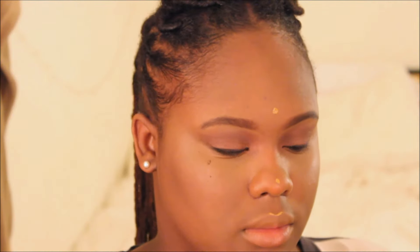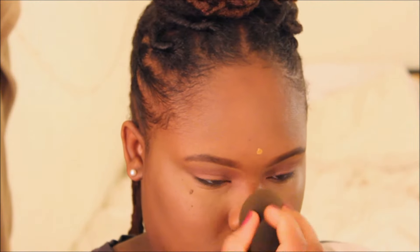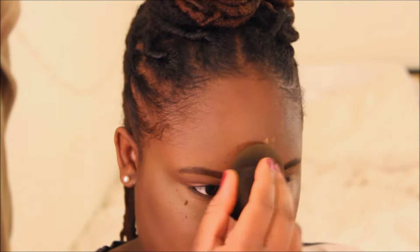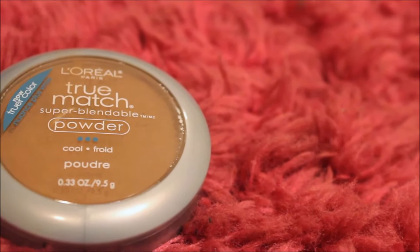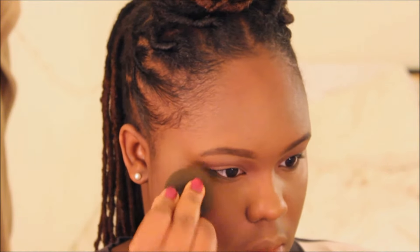I'm also adding just a little bit of that concealer onto the other high points of my face — like my forehead, nose, cupid's bow, and chin — just to add a little glow there as well. Then I'm taking my beauty blender to set my concealer using my True Mesh powder, which is going to prevent any creasing. I really want the look to look very pulled together.